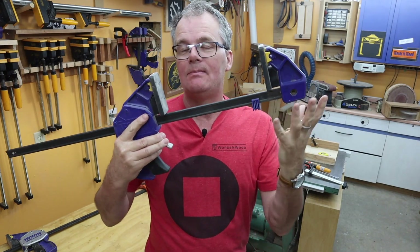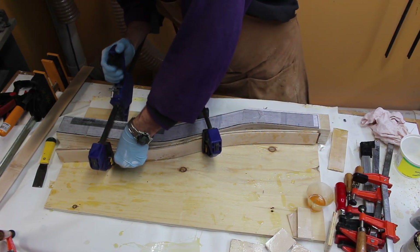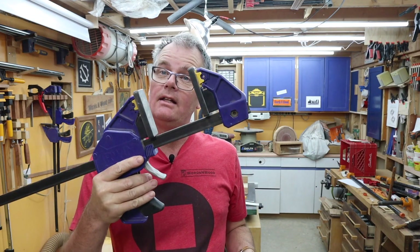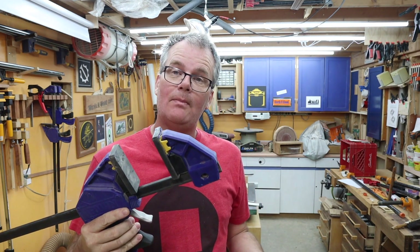I've used this when I'm using the clamp to bend or flex something — I don't need to reposition my hand or reposition the clamp. I can get this into position and start clamping. They offer a lot of clamping force and they're really good at one-handed clamping operations.